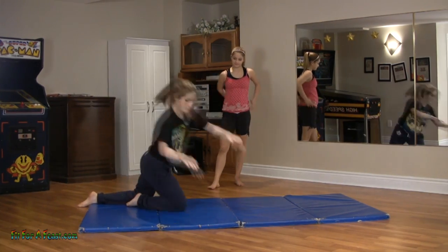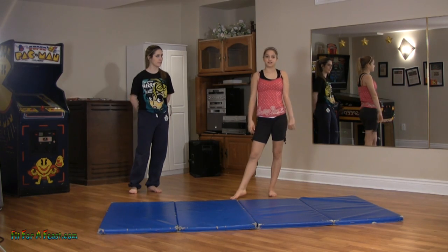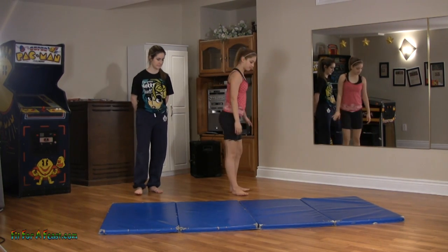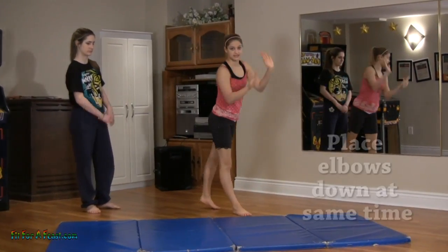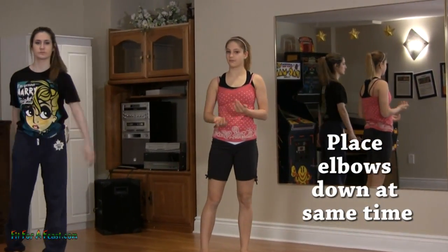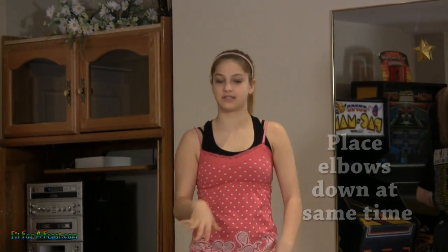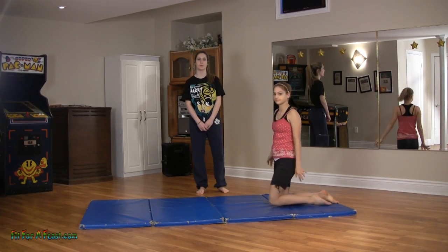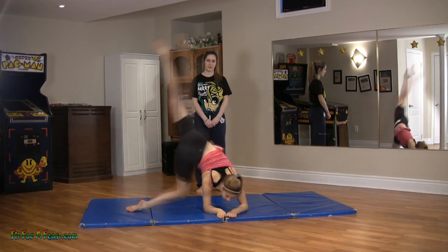So this is what it looks like. When you're doing it, you're going to be kneeling, and your elbows are going to be going down at the same time. It's not like a cartwheel where it's one hand and then the other — they both go down at the same time, so you're having equal pressure on both of your elbows. Katrina will demonstrate: she sits on her knees, she goes into it, both elbows at the same time, and lands like that.